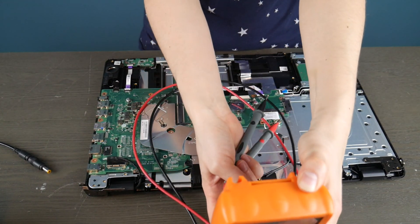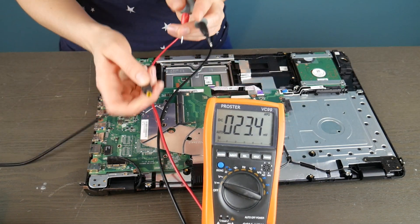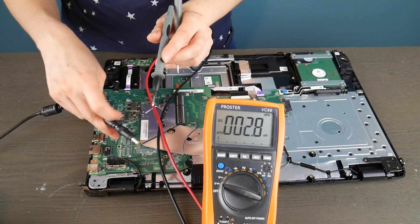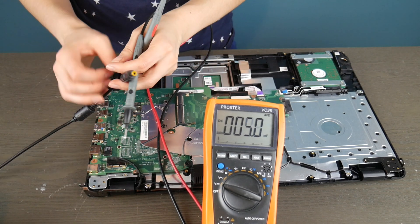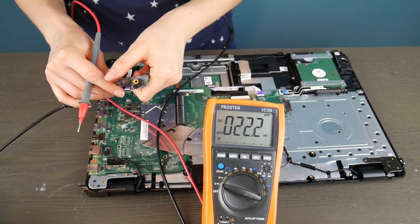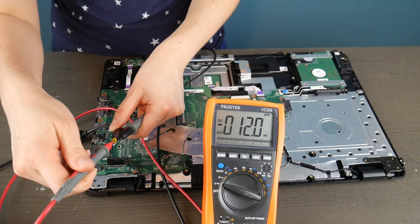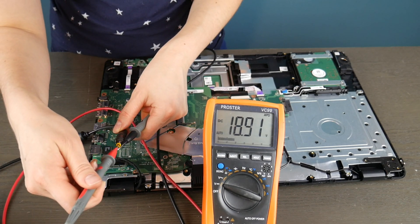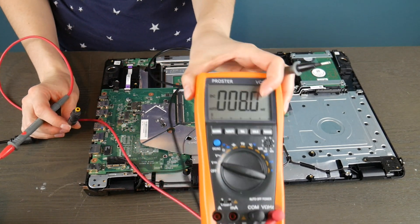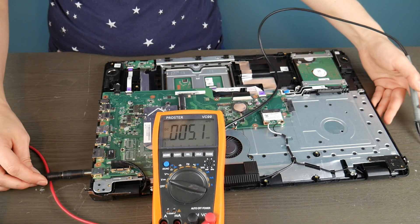If a motherboard with an integrated power jack has a broken power jack, then the motherboard is dead. So first I'm going to test my charger just quickly. Black one on the outside of the power cord, and then I take the red one and, depending on the kind, I might put it on the wall of it or there's usually a prong you can set it against to see if it's giving you a good read. 18.90 volts.